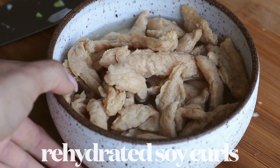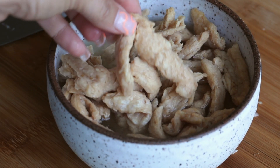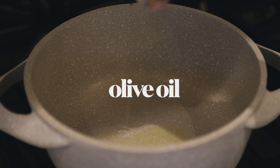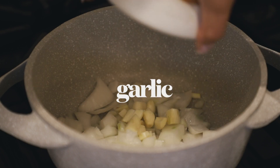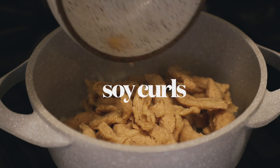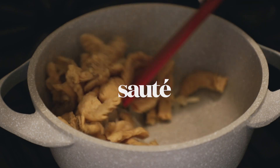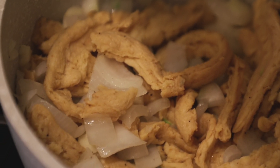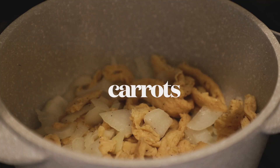Now these are the rehydrated soy curls — as you can see they've really expanded and sucked up all that water. You're going to drain out the excess water, don't leave that in there. Let's put our stove on a pretty low heat and add a little bit of olive oil — about half a tablespoon — into a medium-sized pot. We're going to add in the chopped onion, chopped garlic, and the soy curls, then add some salt and pepper just to start seasoning the dish. Let this sauté for about five to seven minutes over low heat, stirring occasionally, until the onions and garlic start to become fragrant and the onions are slightly translucent. Don't let anything burn — make sure it's not on high heat at all.